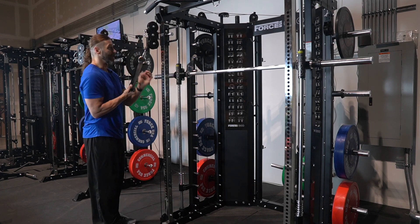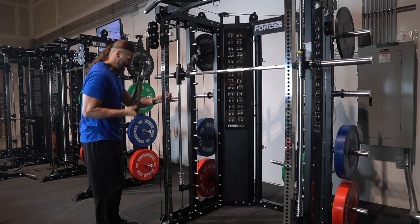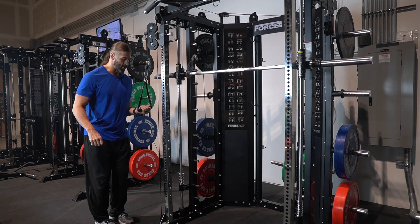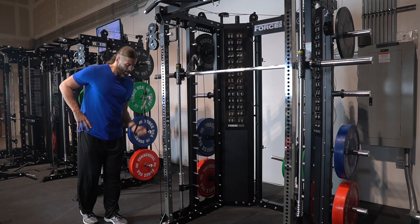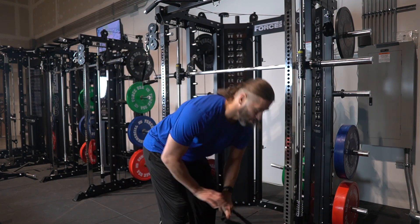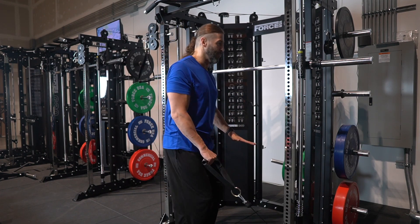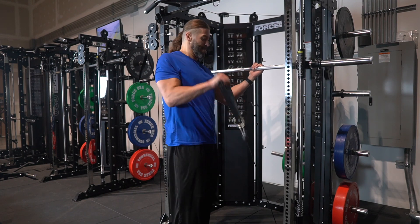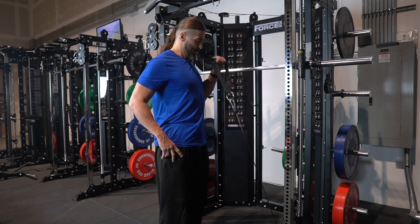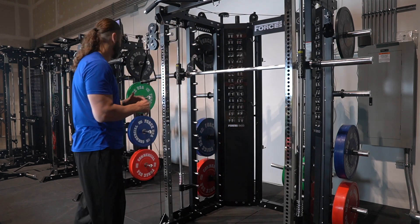Let's get right to the pulley. I'll do 6 reps per side going unilateral. After the first arm, I go right to the opposite side — a good way to efficiently work back and forth without much rest. I do several rounds like this: 6 reps each side. This feels and sounds extremely smooth to me.